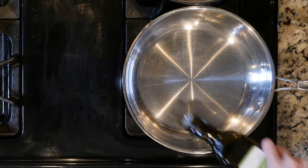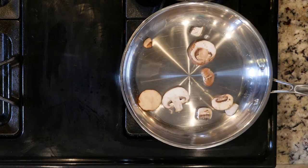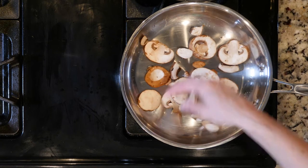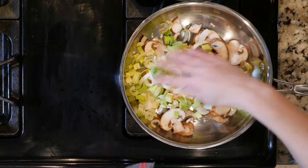Let's cook. Begin by heating a little oil or butter in a pan over a medium-low flame. Add the leeks and mushrooms. Cook for 10 to 15 minutes or until the leeks are fragrant and the mushrooms are softened.